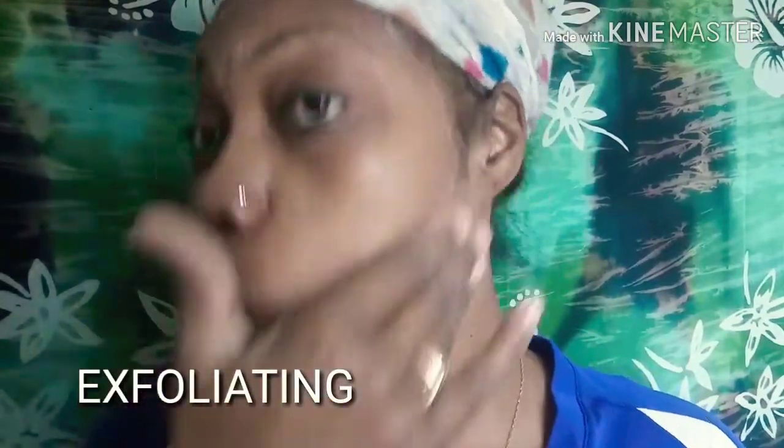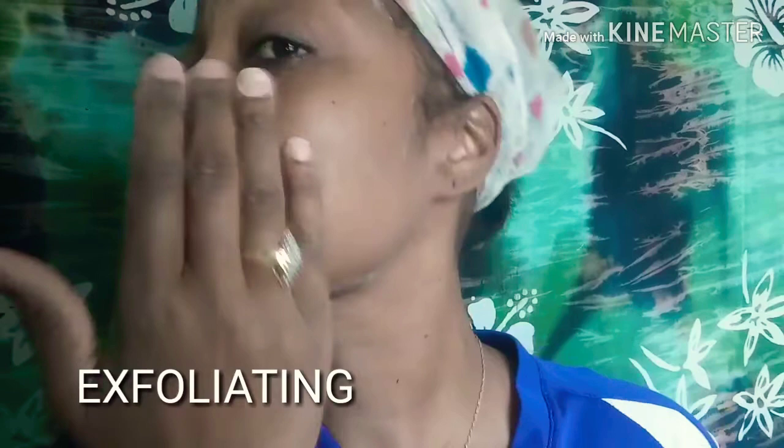I'm going to take the mixture and just gently massage. Get around your fine lines, get around that nose area too. Get that skin — just be gentle around your eye, you can get this area. Hit that forehead where those lines are. Your skin around your eyes is very delicate, so I'll go in very gently and get the outside.